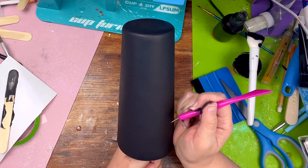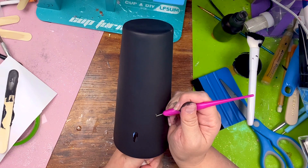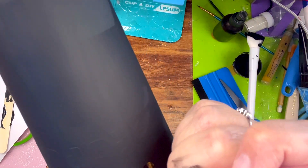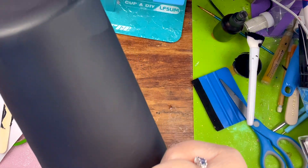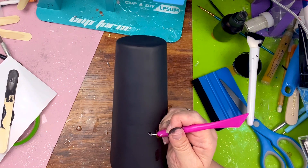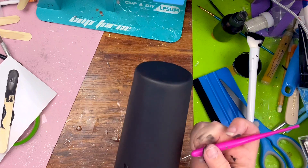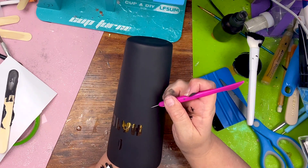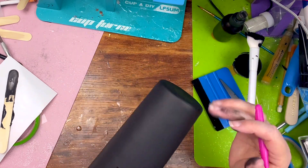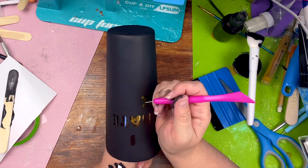Now my favorite part! I'm using this little pin tool from Dollar Tree and carefully removing the vinyl from the tumbler. It's kind of hard to see on camera, but in person you can perfectly see it. I'm just digging the little pin near the edge of the vinyl and pulling it up. It pulls up so easily with it being removable vinyl — exposing the underneath where you can see the forest picture I had put on the tumbler. This is the peekaboo!